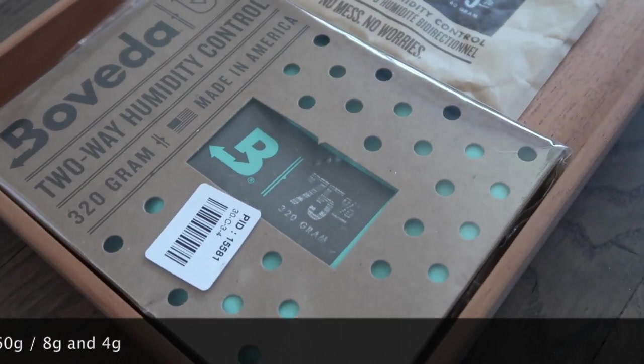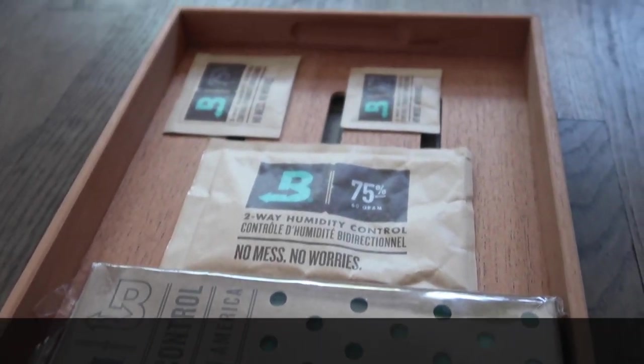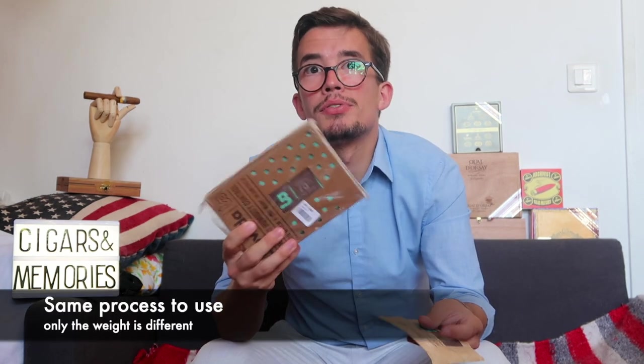The second one I use when I'm traveling or going out for the day is this 4 grams from Boveda. It's really useful for shooting cigars in Paris, for instance, because the temperature and dry air around Paris is very damaging to my cigars. So I'm using this one, but today I'm using this 320 grams and I'm curious how it will work in the next few months.